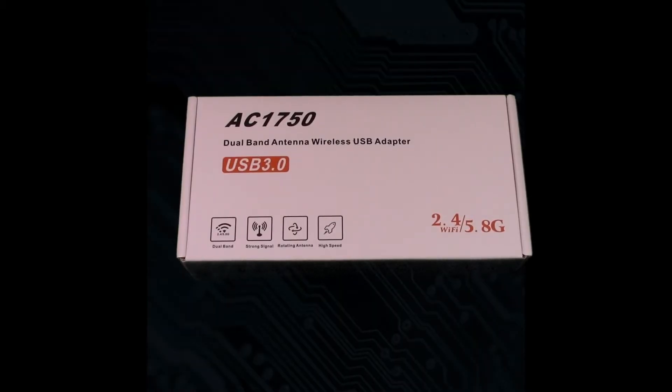Mike bought here. I'm going to be doing a quick little unboxing and demo of this Tech Key USB Wi-Fi adapter, AC 1750 model, this one here.